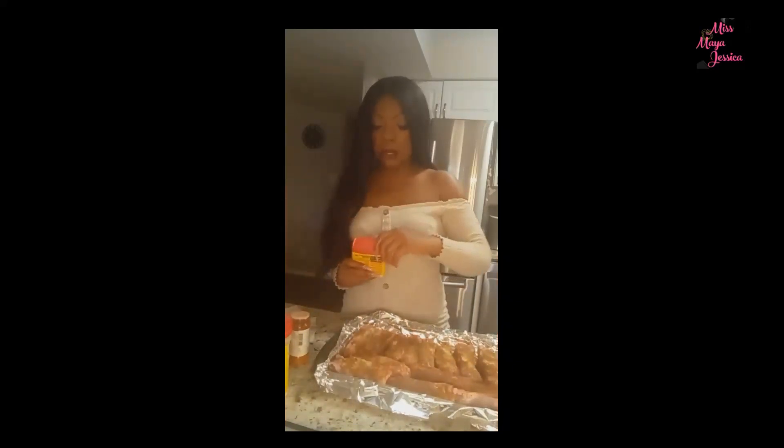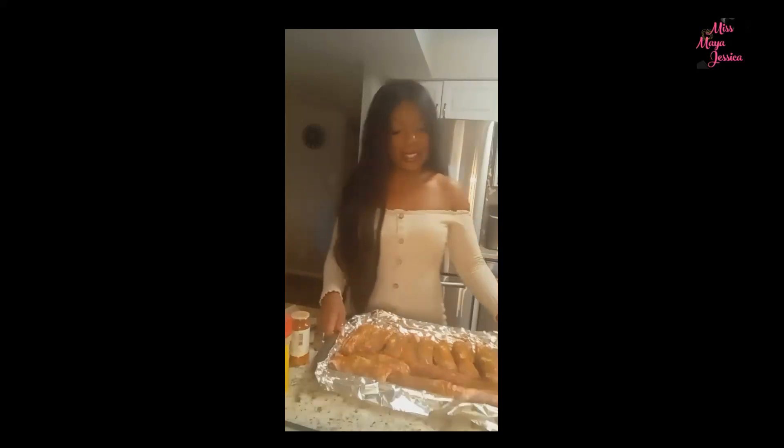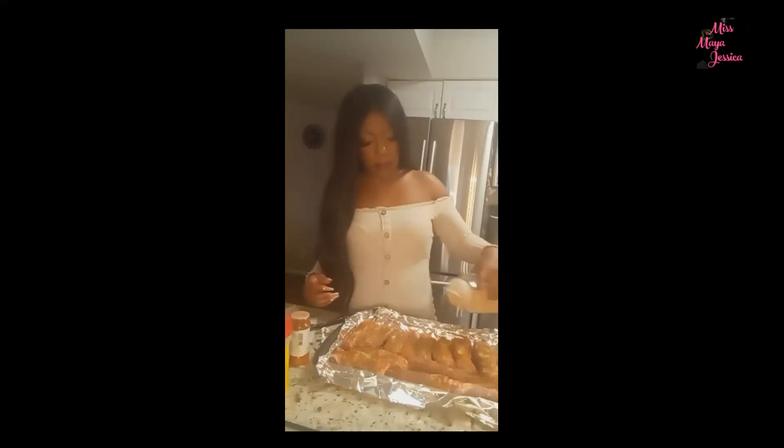If your ribs don't look well seasoned like this, you're not done. I'm in Maryland, so I'm going to add a little bit of Old Bay — just a little bit. Then I'm going to add salt on it too, though this seasoning blend already has salt and Old Bay has salt too, so I won't go overboard.